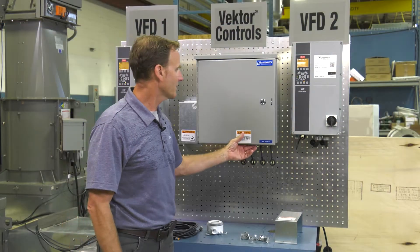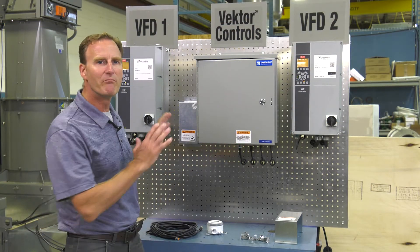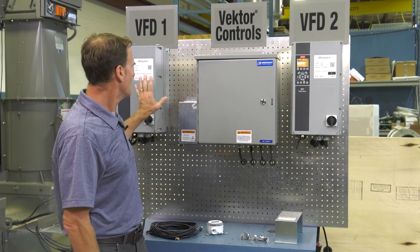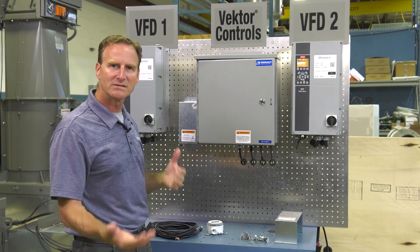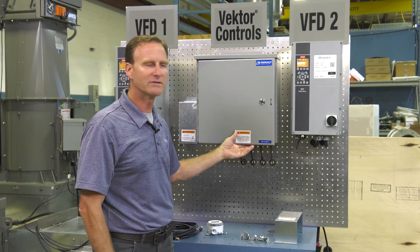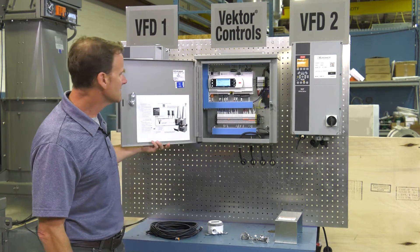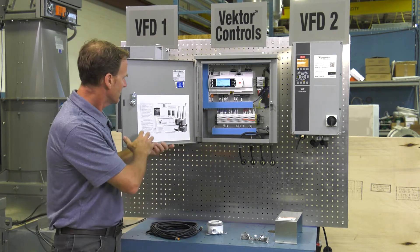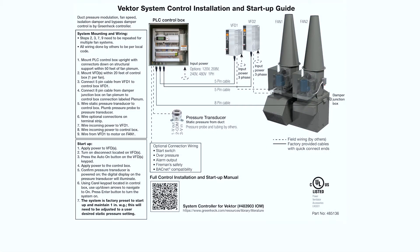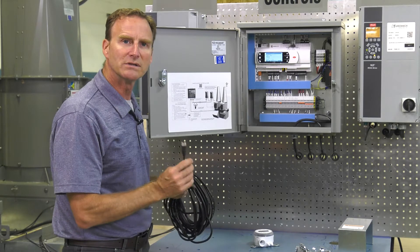We're over by the Vector control box and we've mounted this for a two-fan system. I've got my Vector System Control box and two VFDs. If you had a single system you'd have one VFD; obviously more fans means more VFDs. Inside the control box there's going to be a quick start guide that'll give you some handy installation tips, show you some proximities and distances for mounting. We'll also show you the wiring required by you and the wiring that we provide with these quick connect cables.